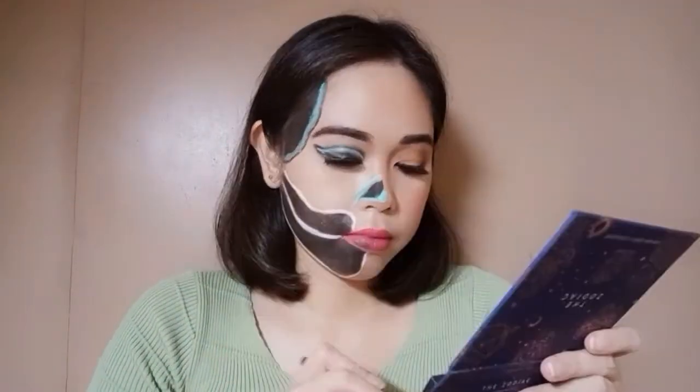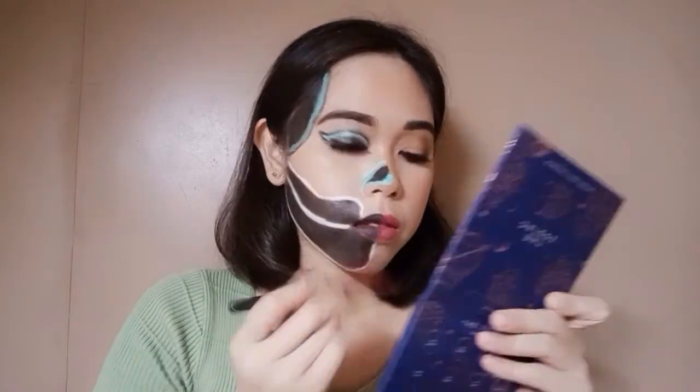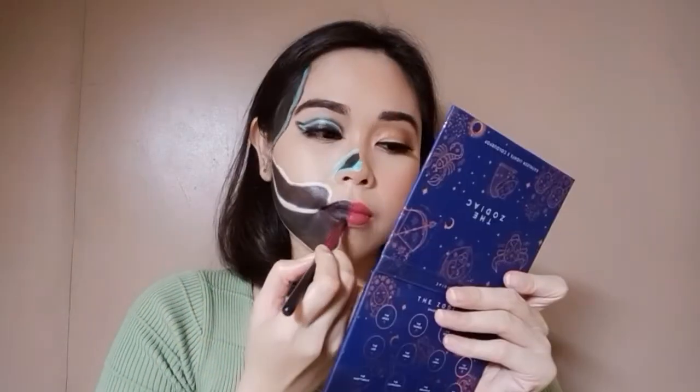Since I put on lipstick on my whole lips, I can already top this off with a black eyeshadow. I like that this red shade of lipstick can intensify the shade of this eyeshadow.